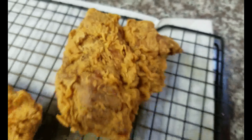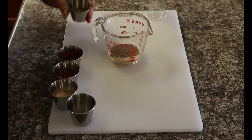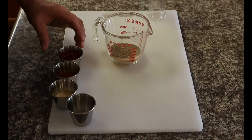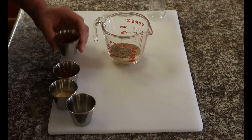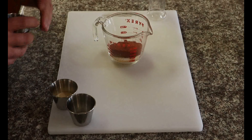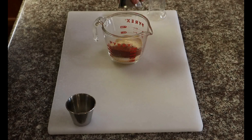First thing we need to do is start off with a spice mix. We're going to make a little Cajun seasoning. I have a tablespoon of garlic powder, two tablespoons of salt, one tablespoon of black pepper, one teaspoon of Italian seasoning blitzed in my little coffee grinder, and two tablespoons of paprika.